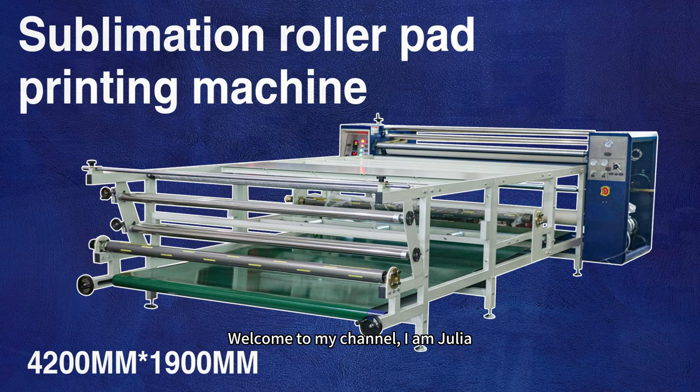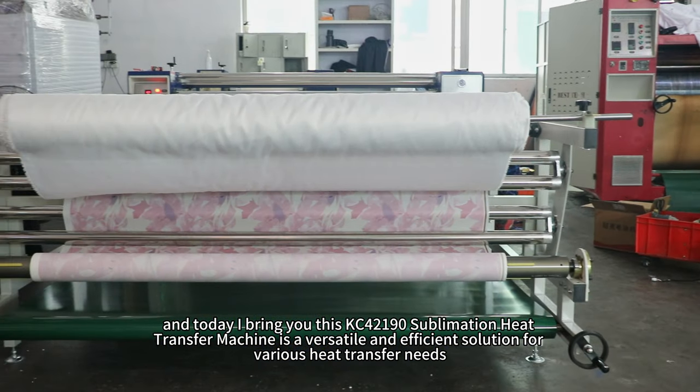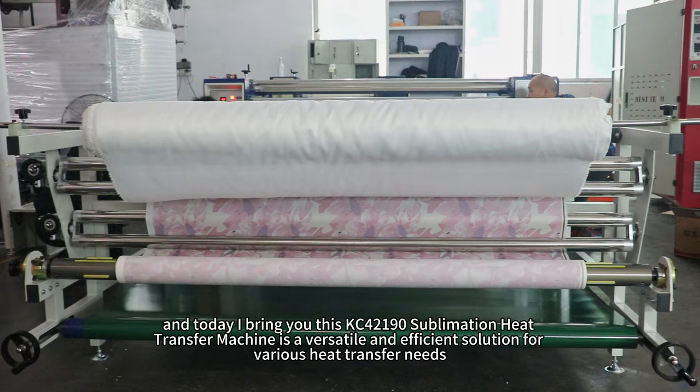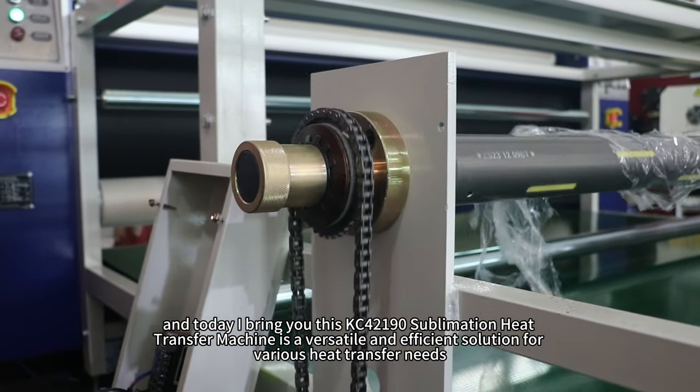Welcome to my channel. I am Julia and today I bring you the KC42190 sublimation heat transfer machine, a versatile and efficient solution for various heat transfer needs.